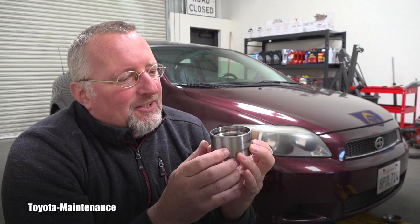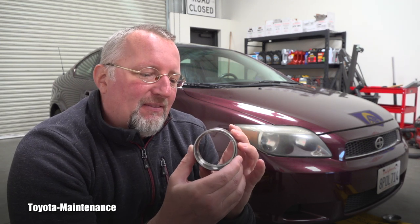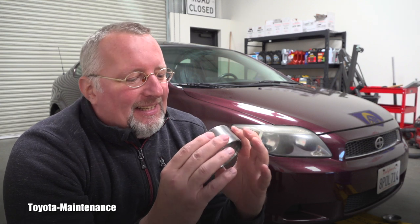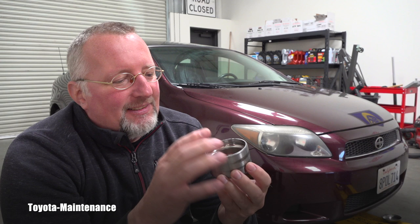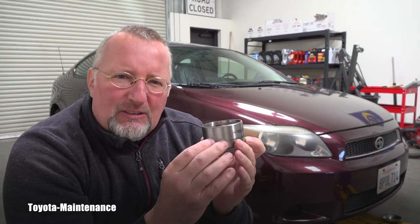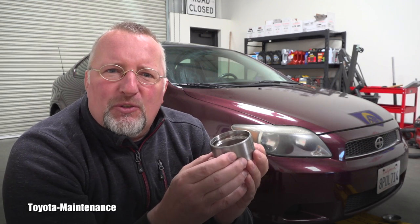I have finally cleaned all these old parts — the bearing which was removed from the vehicle — and I would like to show you how it looks inside of the bearing, which was extremely noisy while that Scion TC was driven.